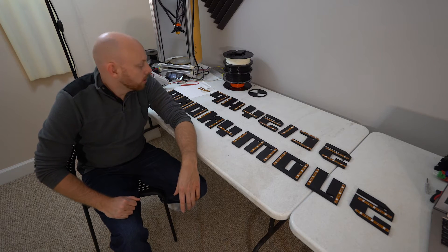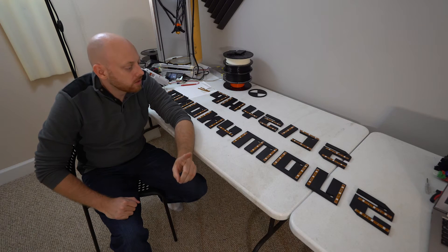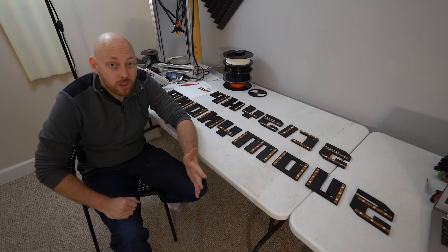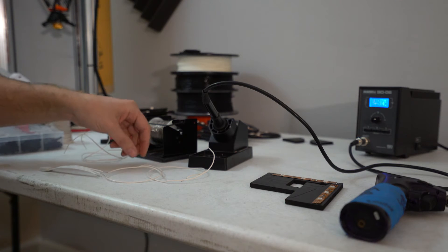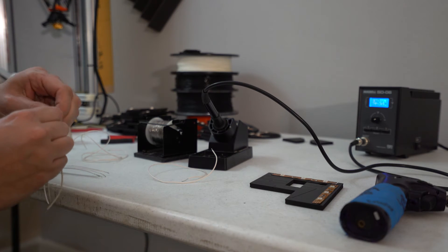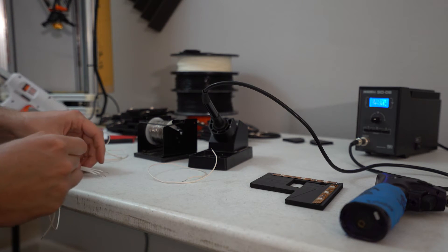Alright, that should do it. I guess the next step is to make some standoffs, but before we do that, let's figure out just how far away from the wall they need to be. I'm just going to wire these up temporarily just to see exactly what they look like on the wall before I decide on how far away they should be.